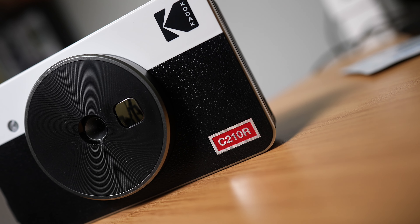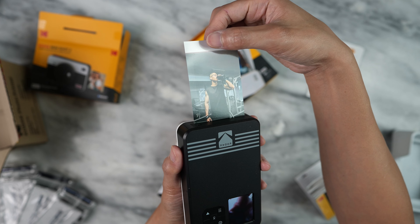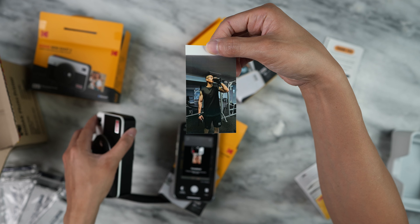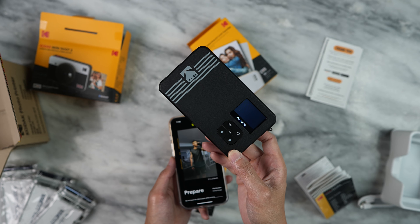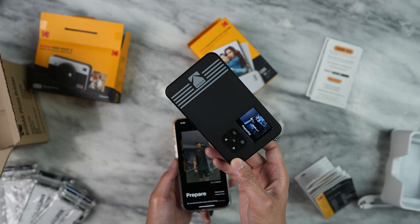How's it going guys? Today we're going to be reviewing the Kodak Mini Shot 2 Retro. Not only is this a camera, but it's a photo printer too. The best thing about this in my opinion is that it can connect to your phone and you can pick a photo from there and print it out. Giving you a quick verdict, I would say it's a printer first and camera second.